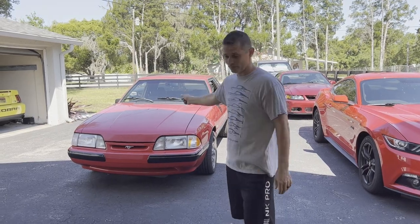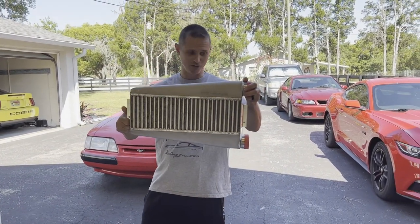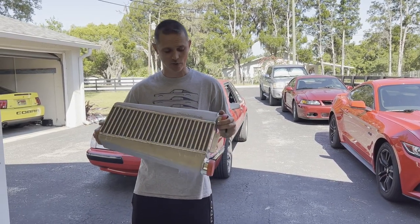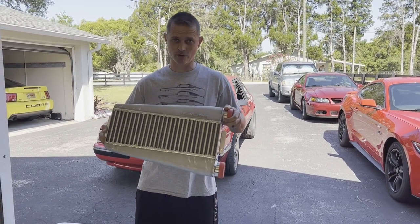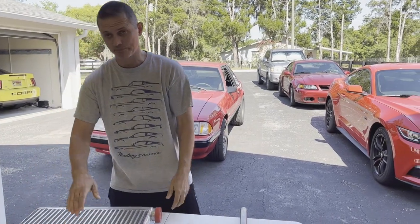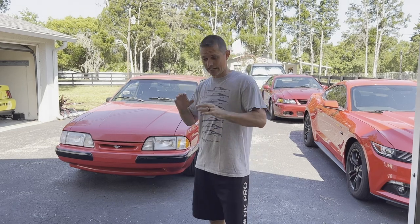Now we're moving on - we got parts coming in. We got this handy dandy Treadstone intercooler that came in, super nice piece. We're only running about 10 pounds of boost so this is potentially a little overkill, but we're sure we're gonna turn things up in the future, so we want to get that in.